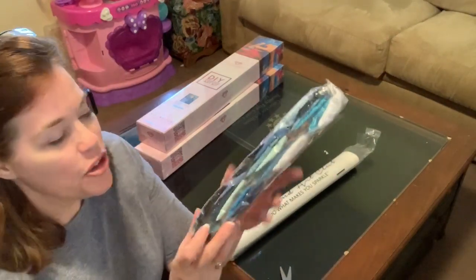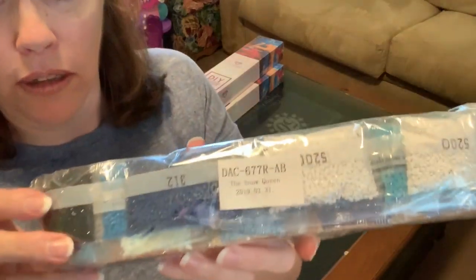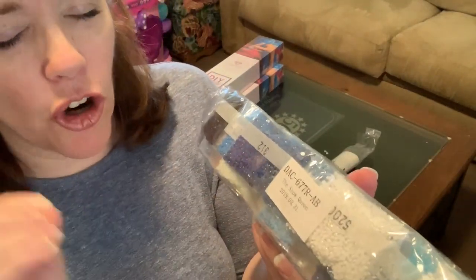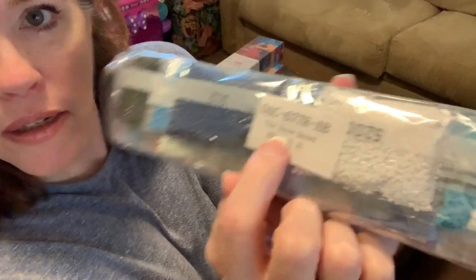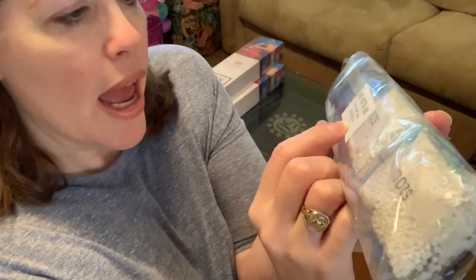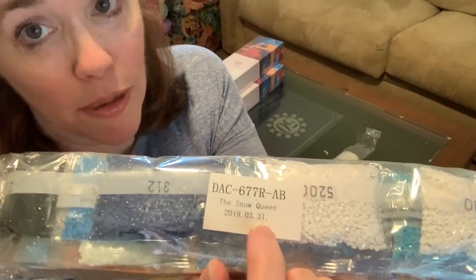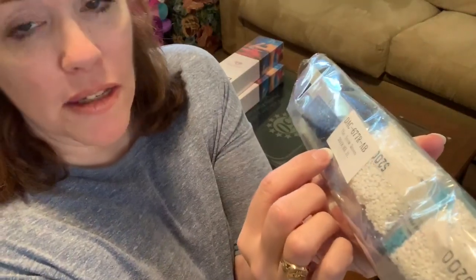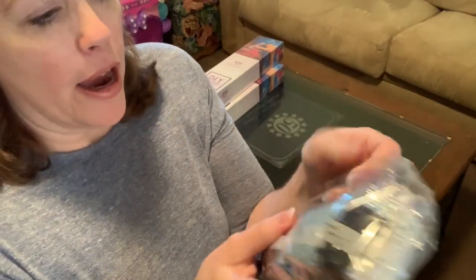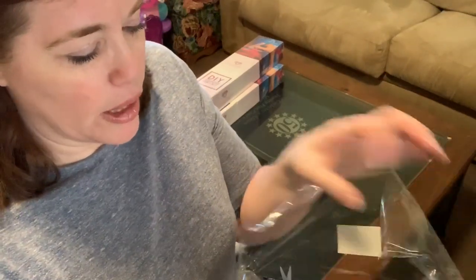Inside the kit you also receive the gems. What I love about Diamond Art Club is that they put the name of the kit on the gem bags — this one says 'Snow Queen.' They even put what I think is the packaging date, which on this one reads 2019-03-31, March 31st. They're all nicely kitted up in here.